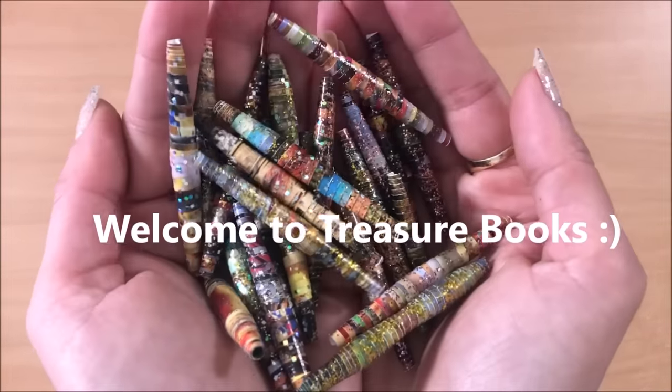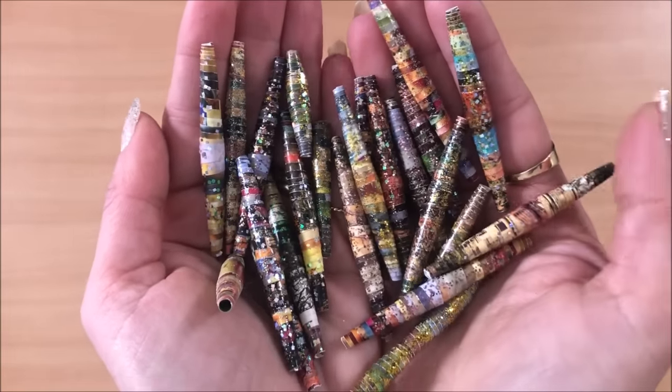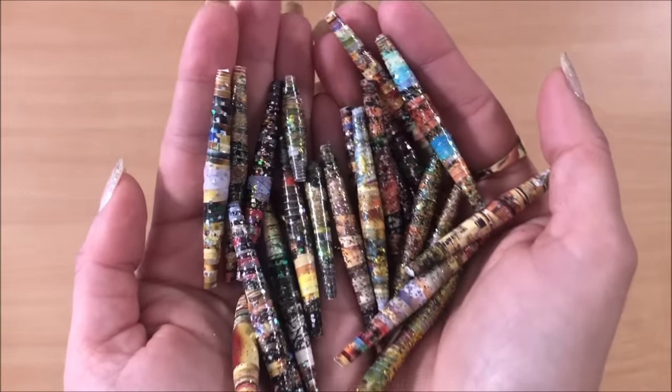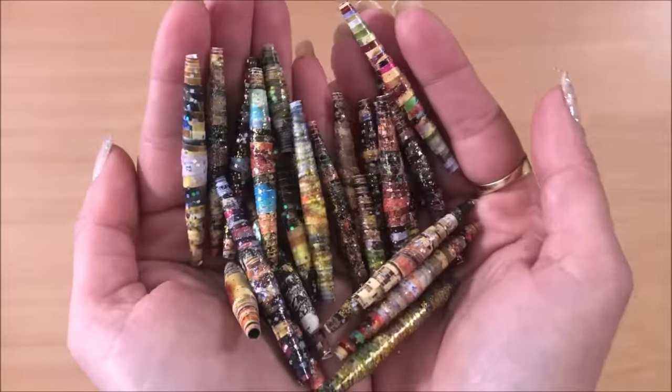Hello everyone, it's Natasha from Treasure Books. In this video I'm going to show you how I make these large paper beads. I'm going to demonstrate how I cut them, roll them and seal them and also how I like to use them.